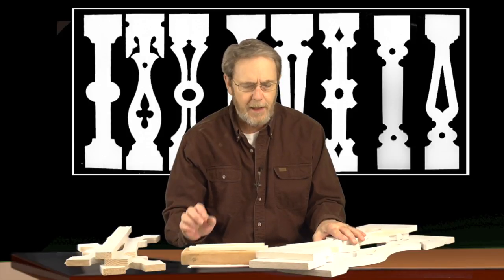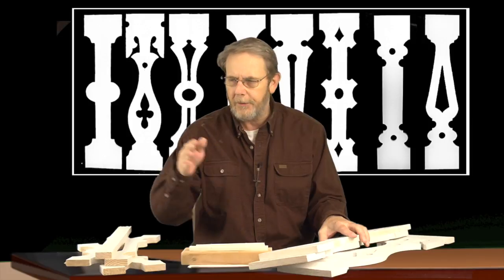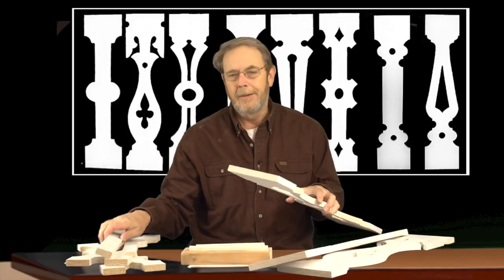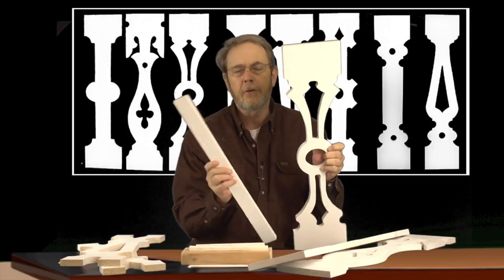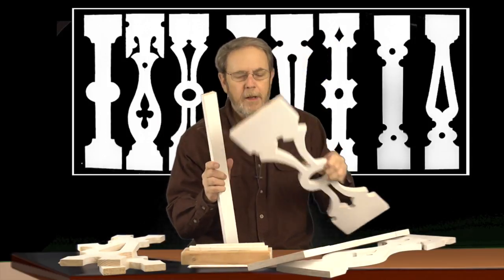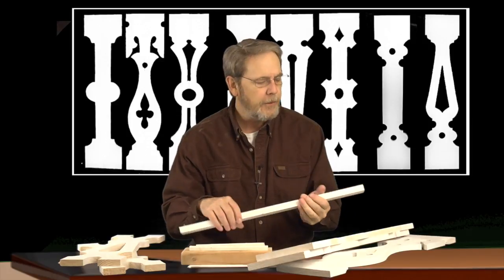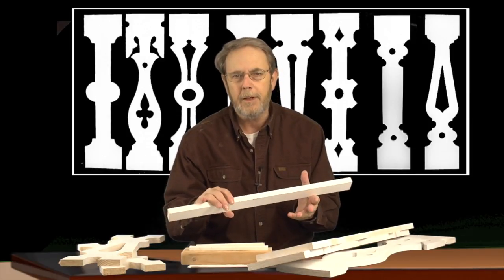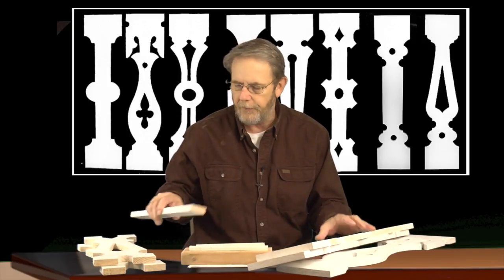A question I get a lot is: you start in the middle and work left and right, and when you come to the end you've got a little bit of room left — what do you do to fill that spot? Just a strip of wood right against it, and it looks great, it makes it look finished. You're going to need to rip it down for the exact distance, but I usually include some extra wood in the box so you can make strips for your porch.